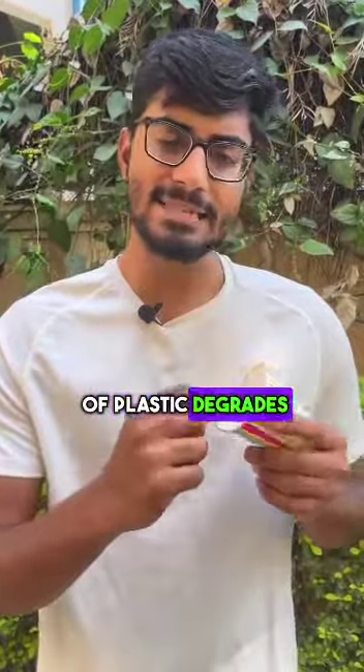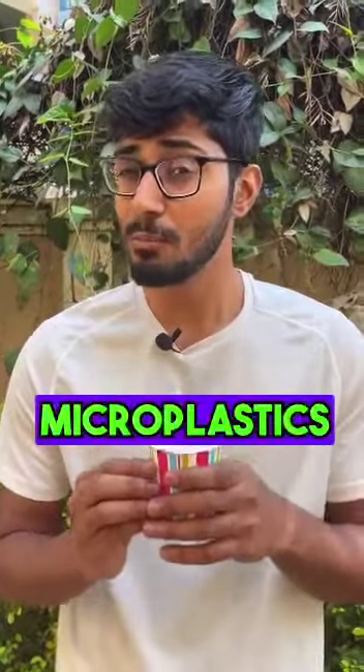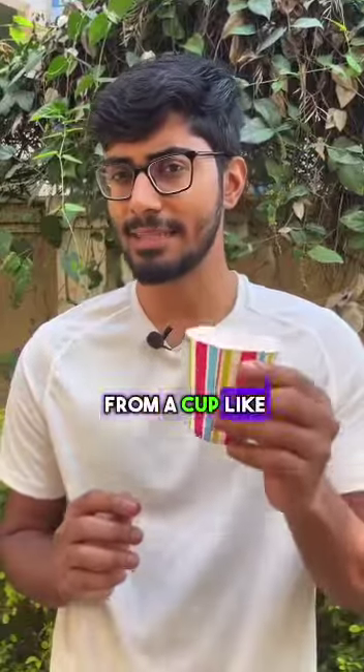A study by IIT Kharagpur found that 25,000 microplastics get into your body every time you drink chai from a cup like this.